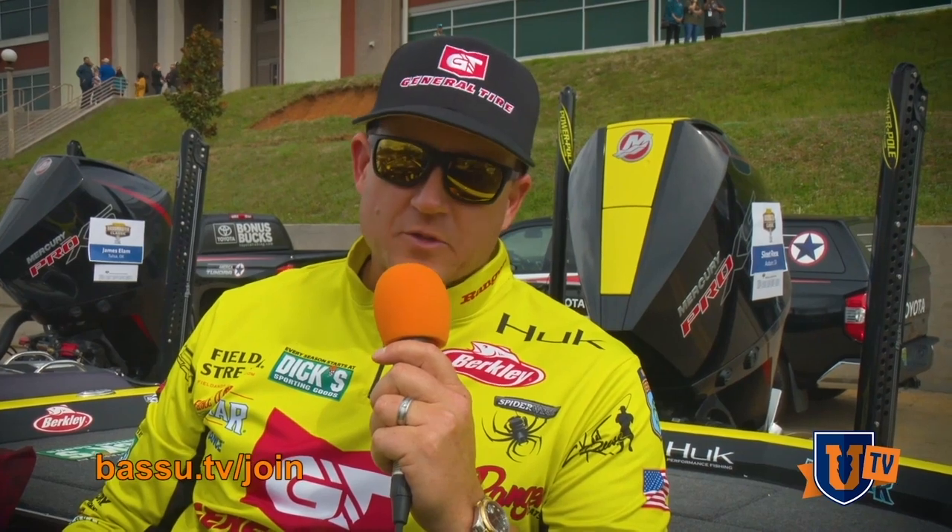It's Mike Iaconelli. This is Bass UTV. Here's what's awesome about Bass UTV: you get the top instructors and real tools that help you catch more fish consistently. That's why you want to check out Bass UTV. Join the Bass U family. Welcome to Bass UTV.